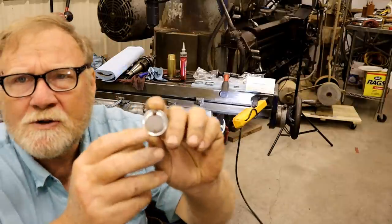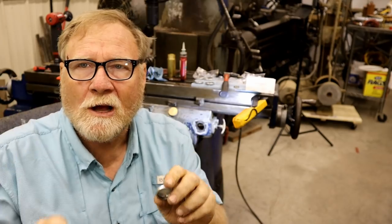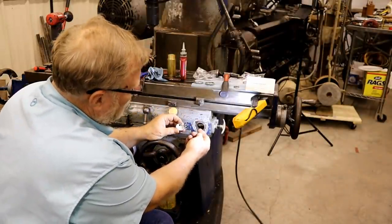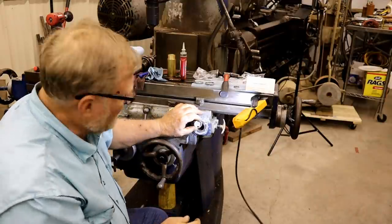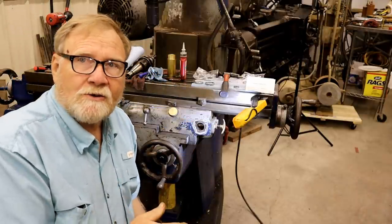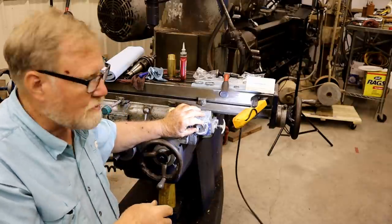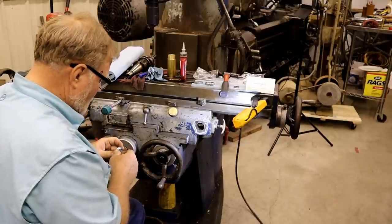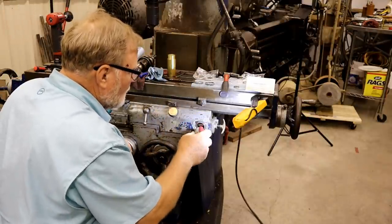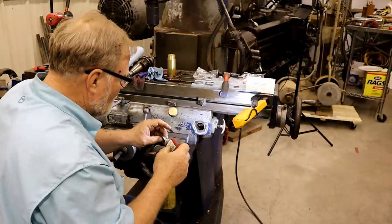Now this is my window. If you notice on the back of this window there are two holes. You want those holes to be at the 12 o'clock and 6 o'clock position - one will allow the oil to come in at its lowest point. If you put it over here on the side, oil may not get in there until it's halfway full, and then it wouldn't have any way for the air to get out. So I always put the top hole at 12 o'clock and the bottom hole at 6. Another little thing I like to do, though it's not totally necessary, is put a little green thread locker on there.